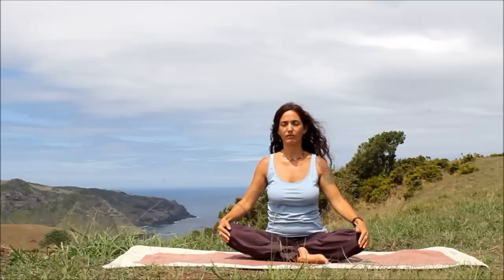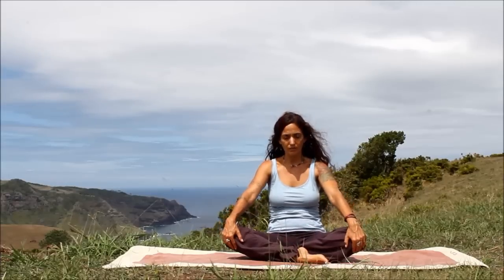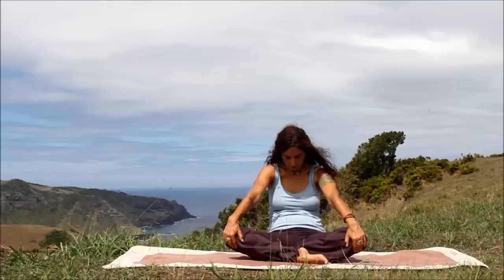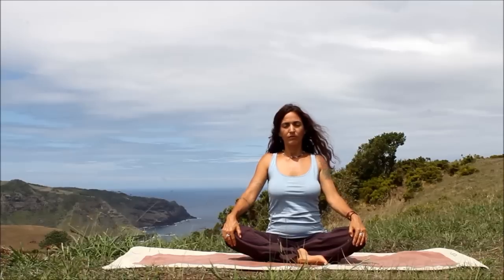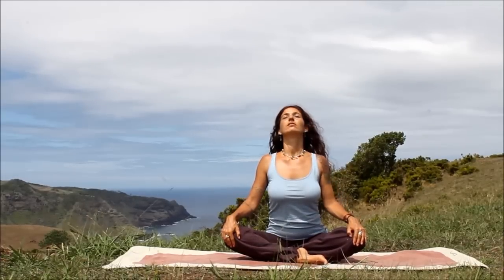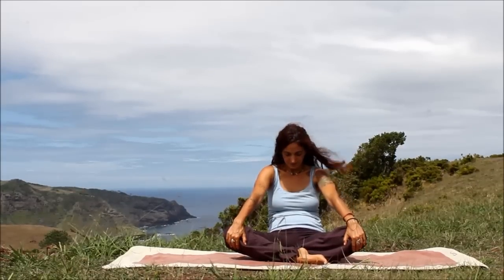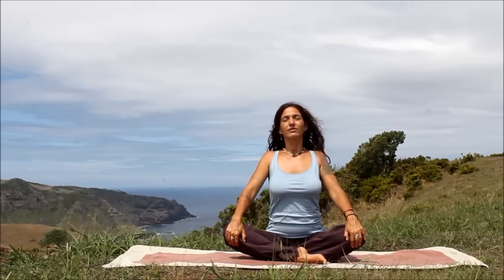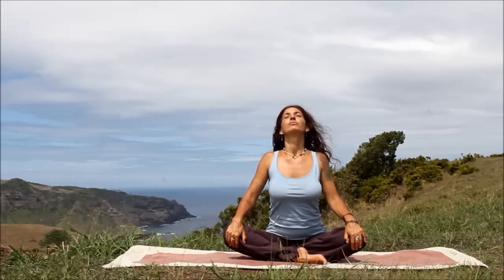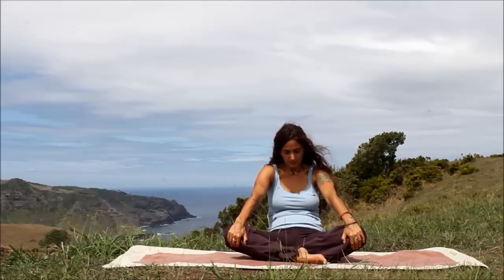Hands softly cup the knees. Do three more cat-cows. As you inhale, open that heart. Exhale, round. Inhale, open the heart and the throat. Stretch. Exhale, round.